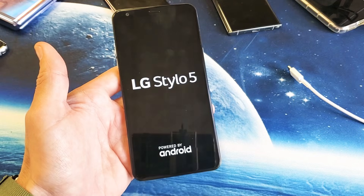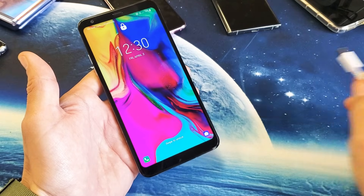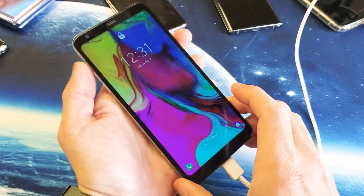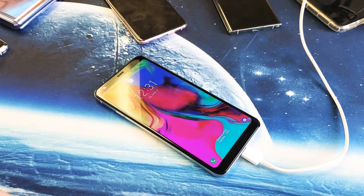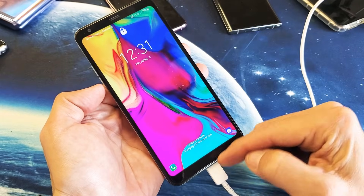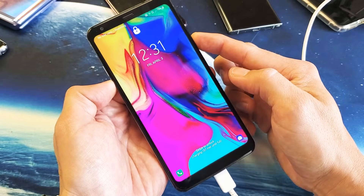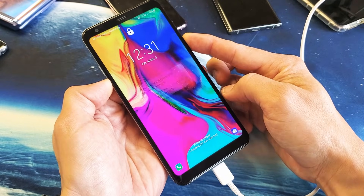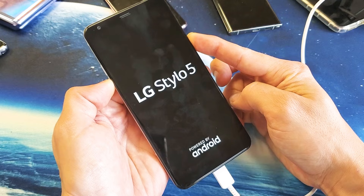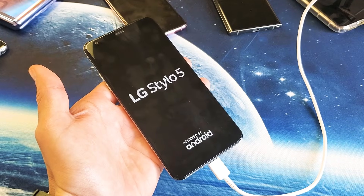If you're still down, we're going to move on to the next step. So for the next step, we're going to do a forced restart again, but this time first you want to plug your phone in and let it charge. Let it sit there for about five minutes. After five minutes, come back to your black screen phone and do the same thing while it's plugged in and charging — volume down, power button, press and hold both buttons. Do not let go until we see the LG logo appear. Then let go, and hopefully you guys are up and running.